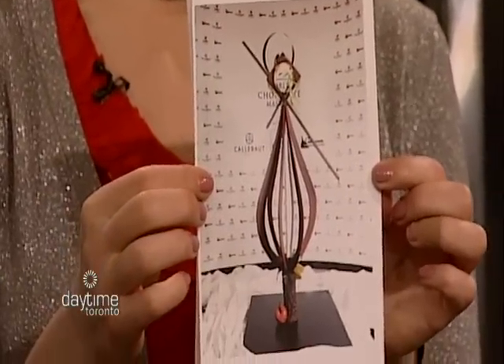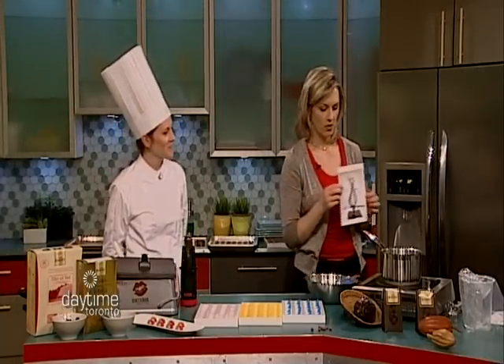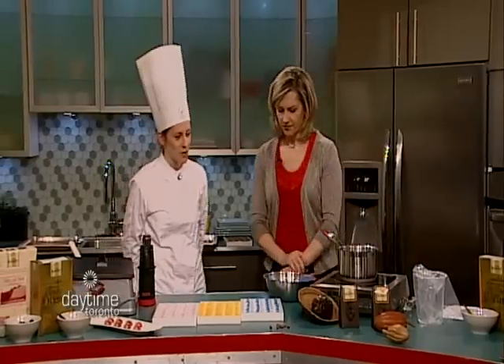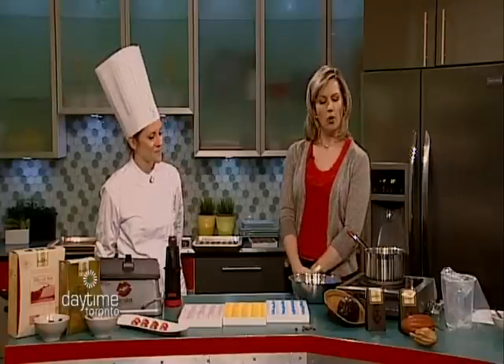Apples have something to do with what we're going to make today, right? Because this is also a winning recipe you've brought for us. At the competition, I was awarded Canada's Best Molded Bon Bon, which you're going to try today. So I'm going to take you through some of the steps of how I make it — the Molded Bon Bon.